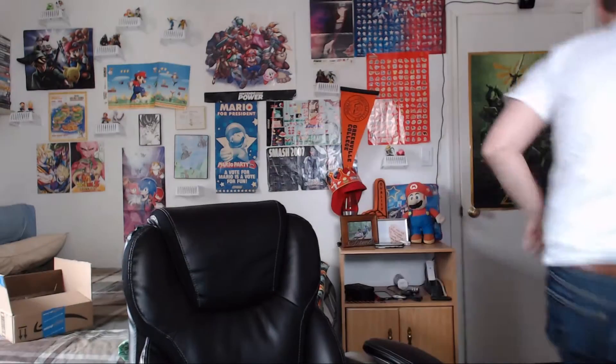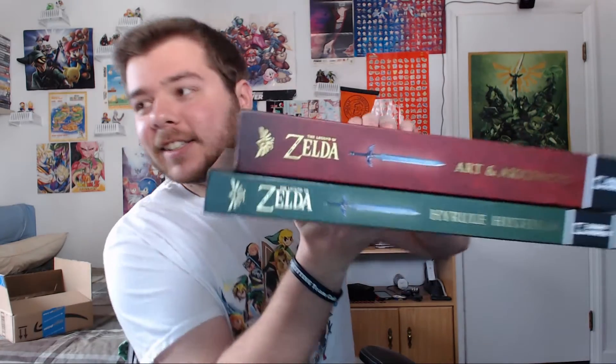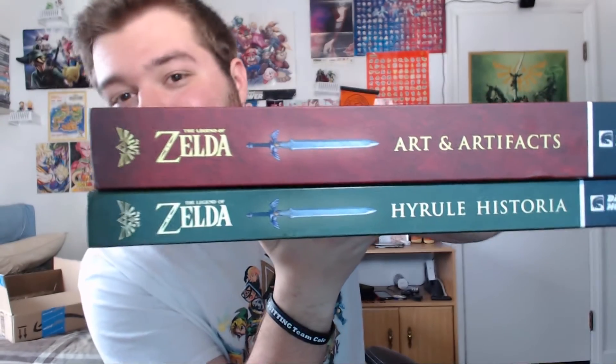I don't think you guys realize just how large this book is. I'm going to go get the other one for comparison's sake. This is the Hyrule Historia — there's the side binding of that. And this is the Art and Artifacts book. Here they are together, side by side. It more than doubles the size of the original Hyrule Historia.